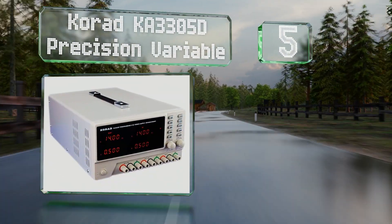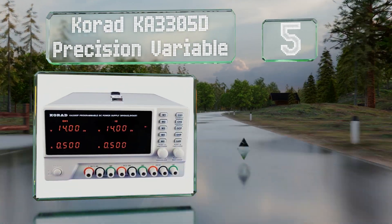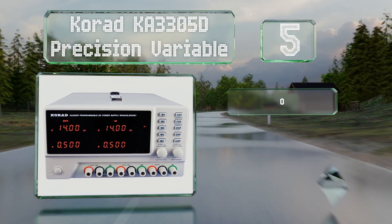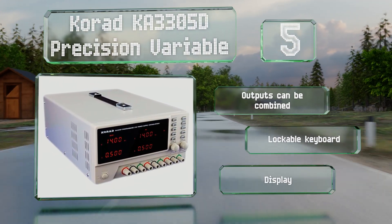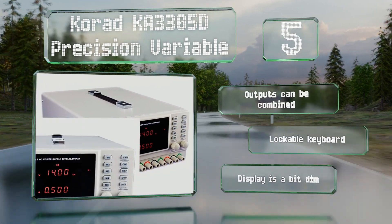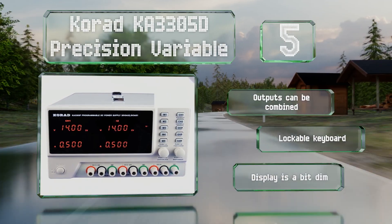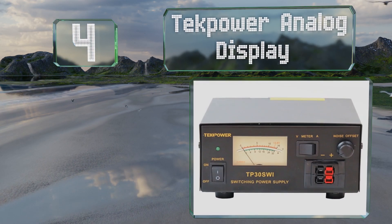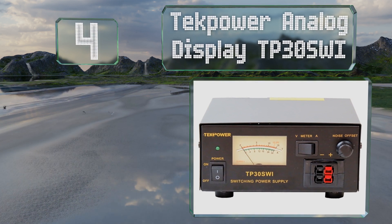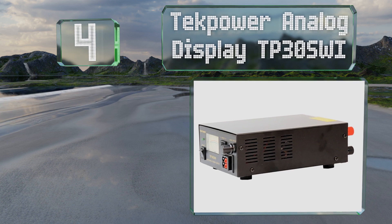Halfway up our list at number five, with a trio of outputs and memory recall for up to five programmed settings, the Korad KA3305D Precision Variable offers control over your energy needs. It can operate within a wide temperature range, the outputs can be combined, and it includes a lockable keyboard. However, the display is a bit dim.